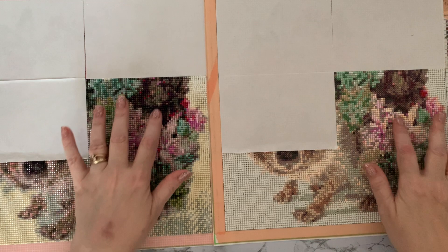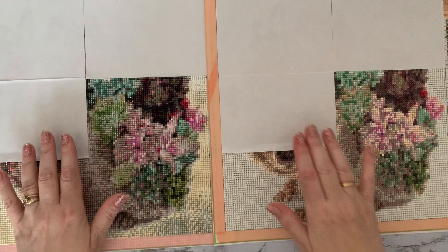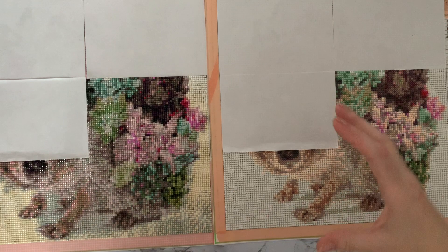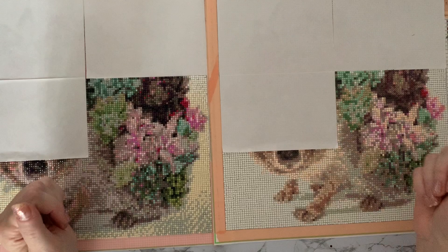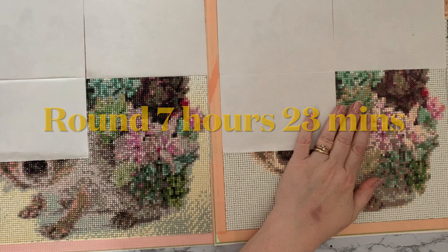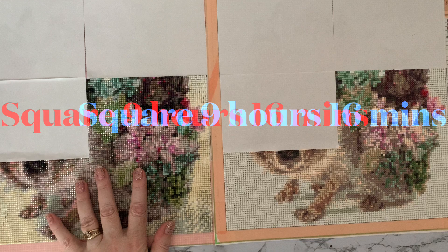You can definitely see there is a lot more detail on the flowers and leaves on the square side. I thought I'd do a halfway update, then continue the next three sections and do a completion review once I've finished. I've also got the special drill version to include in the time trial. So far, the round drill for three sections has taken me seven hours and 23 minutes, and the square has taken nine hours and 16 minutes.